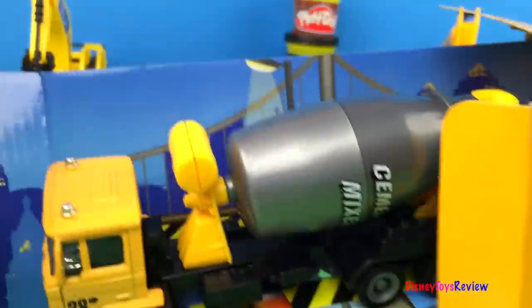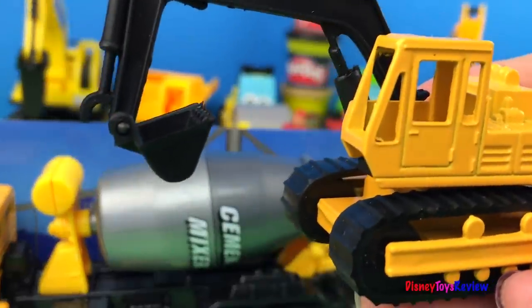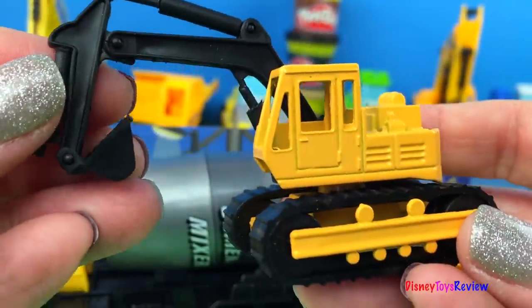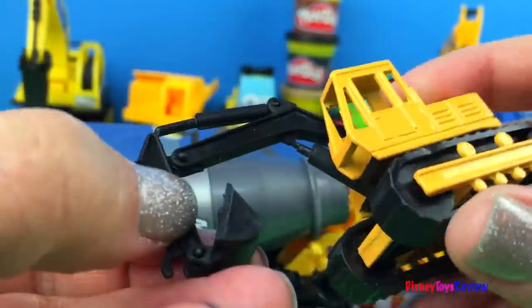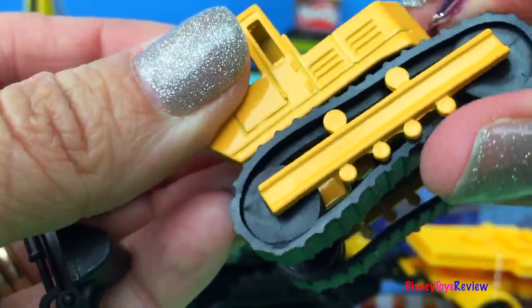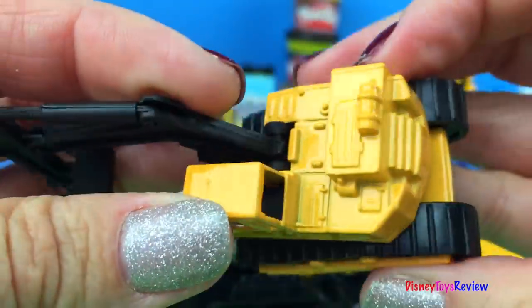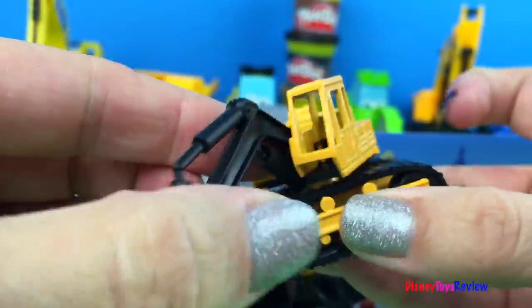Let's go ahead and open it. Here's our little backhoe. Pretty nice backhoe. Got a nice pretty range of motion. That will be lots of fun. And you push these — these turn. That's also a lot of fun. And this turns. Very cool.